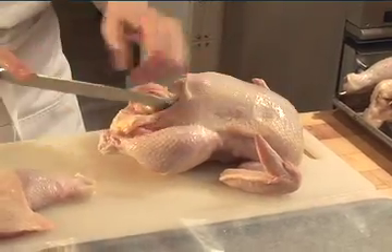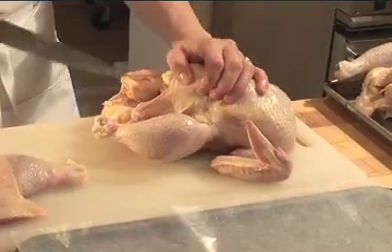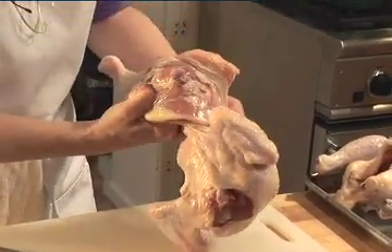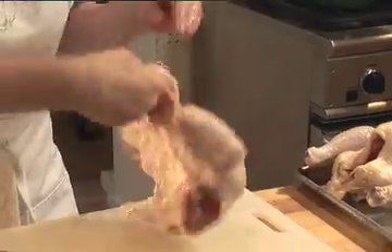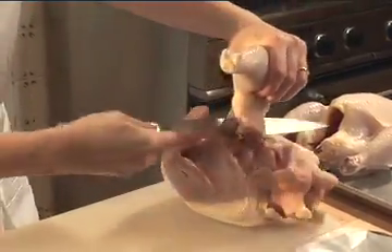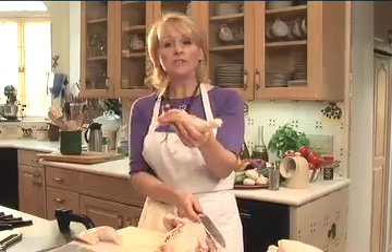I'm going to do this again and take the other leg off. I'm going to cut the skin, bend back the leg, and there's my point of interference. I hold it and cut off the chicken leg.